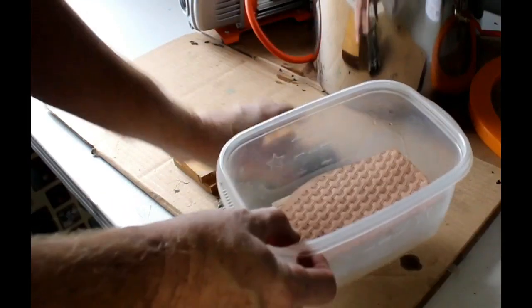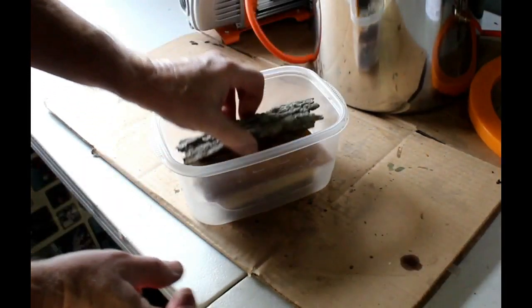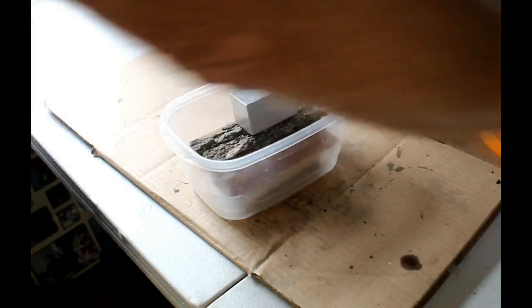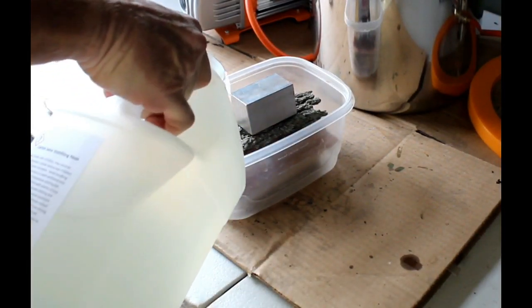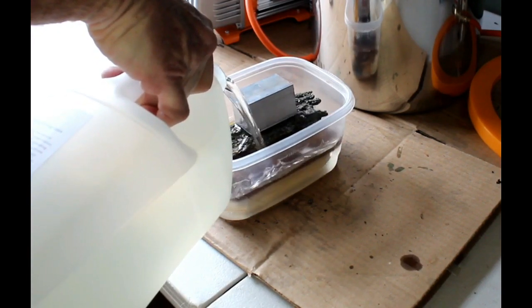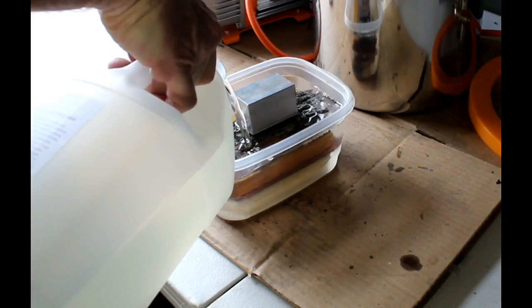Stabilizing wood is very important for using it for knife handles or scales, pen blanks, or even turning wood. We're going to basically impregnate that wood with the stabilizing resin, which makes it very hard, very resistant to temperature changes that would cause cracking as well as changes in size. It makes the wood much more durable.